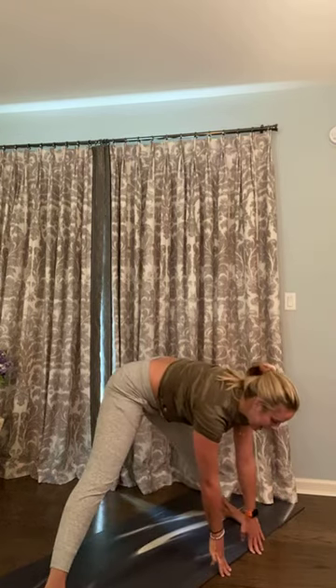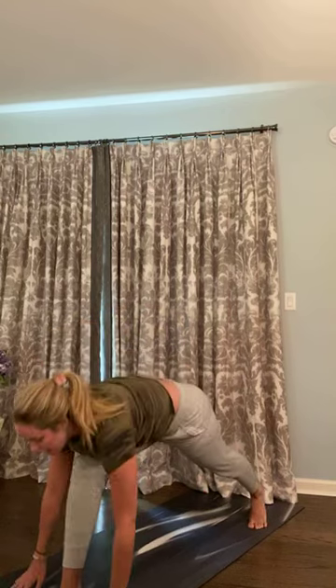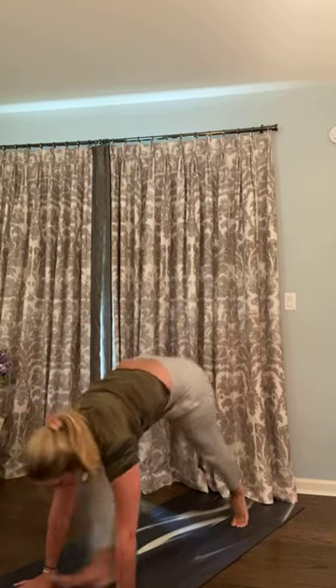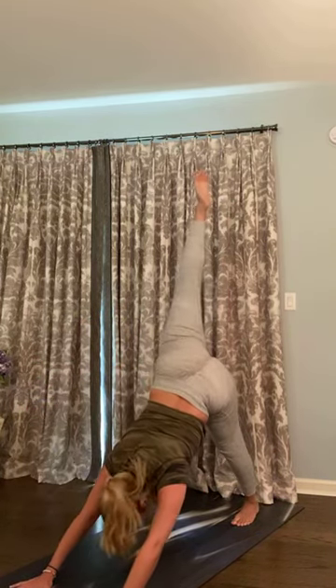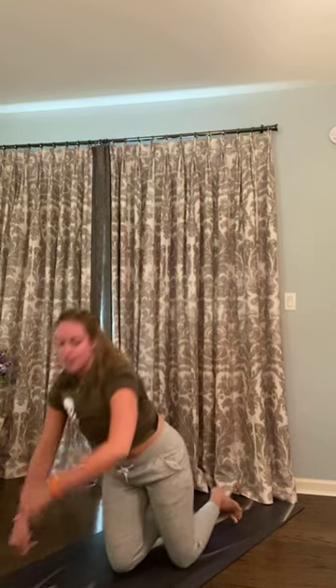Inhale up, halfway lift — find a flat spine. Exhale — low lunge, front of your mat. Inhale — three-limb down dog, your left heel lifts. Exhale — downward facing dog. Big breath in through your nose, open mouth exhale, sigh it out. That's your sun B. We're only going to flow it one more time on each side. Big breath in — seal your lips, inhale. Ujjayi breath back out through your nose.